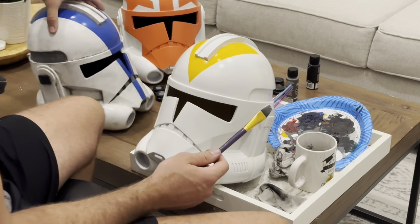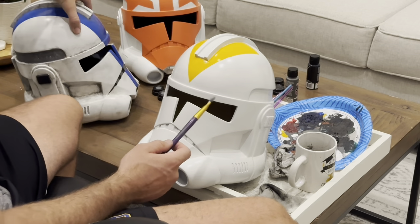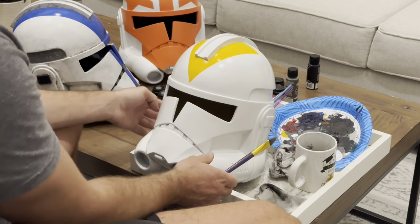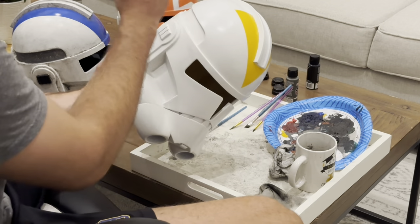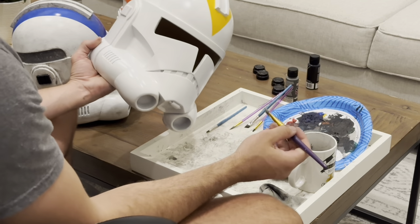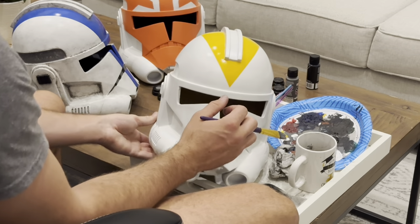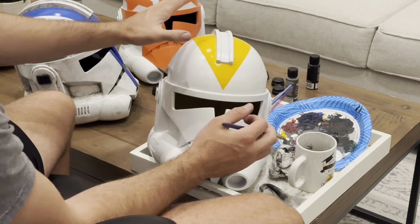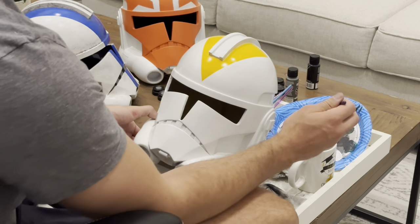We're trying to get a more weathered look on our 212th helmet. To start, I like to begin with broad strokes covering more of the helmet just to get that base cover — that base grime all over the helmet.